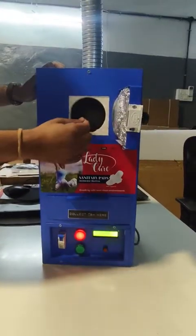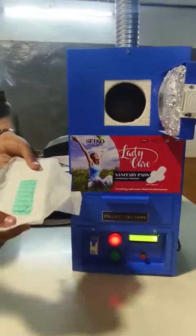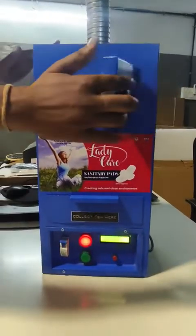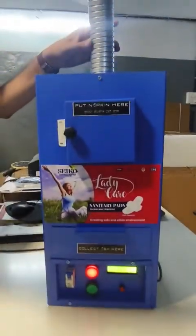You can insert a used sanitary napkin here. This is a 1 meter hose pipe.